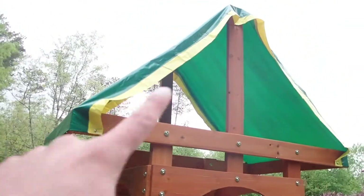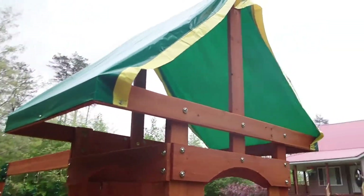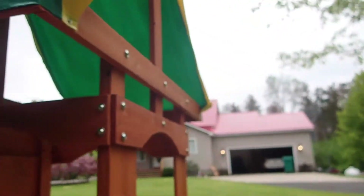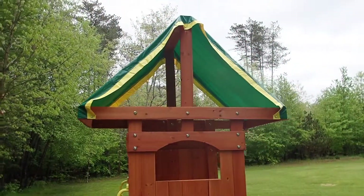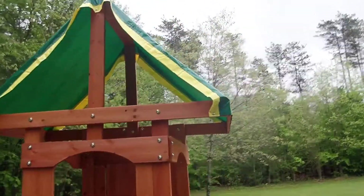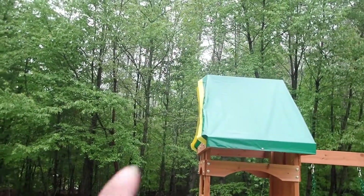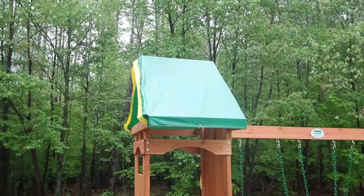This tarp here was not the right tarp for this kit. It's supposed to actually wrap around on both sides, and it does not. It's also supposed to have a stripe down the center, which it does not. But I'm not going to hassle with the company over a tarp, so we just mounted it the best we could. I'm going to tidy it up and get some more screws on the side — it only comes with nine screws to strap this thing in.